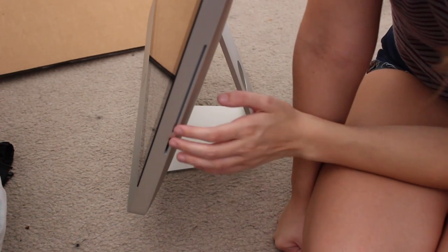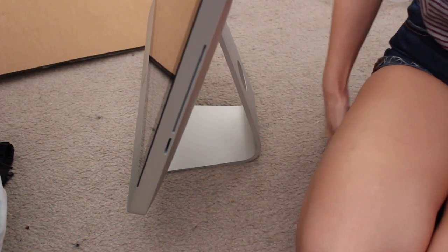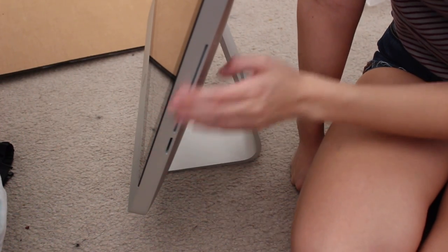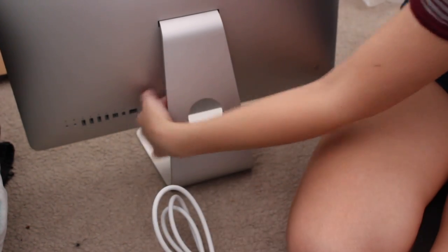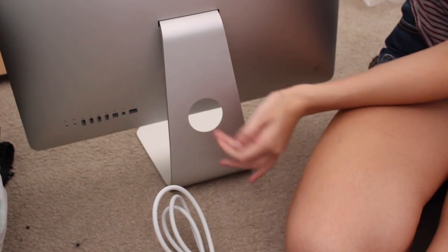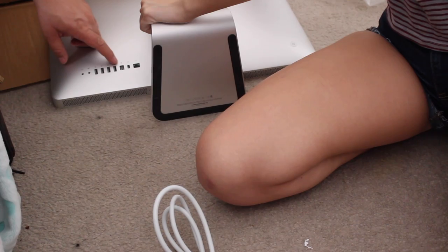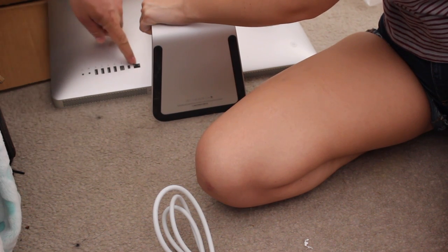At the side right here you have your SD card slot, which is really good so I can edit videos. And then the DVD drive - I don't have anything in my house, really, that can play DVDs, so it'll be nice to be able to watch movies on this. And then in the back, where you connect the power cord is underneath here and the cords go through this little hole. There is a headphone jack, microphones, four USB ports, one that I believe is called Firewire, a display port, and one for connecting directly with a cord for the internet.